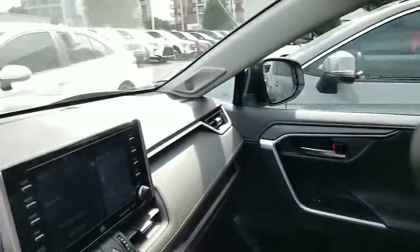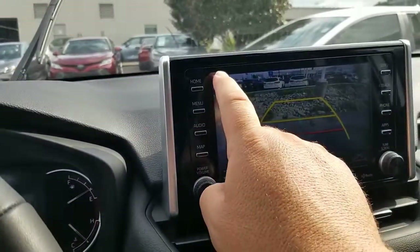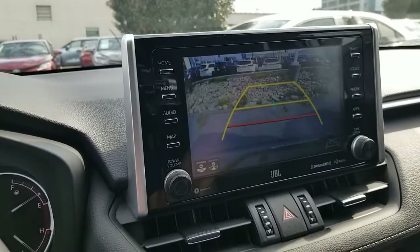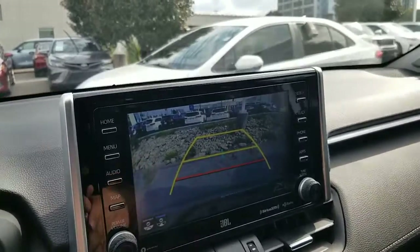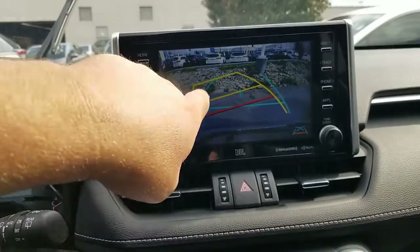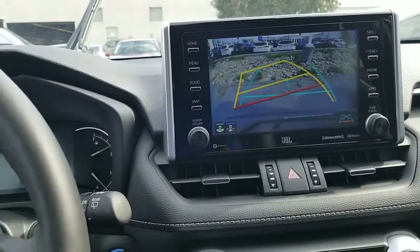So what it was: on her backup camera, and I'll go ahead and put this into reverse, there was a diamond up here with an exclamation point in the very center of it. The other thing she noticed is that the grid lines — where you turn your steering wheel and those grid lines turn — those were gone. All you had was your blue center line, and that was it.